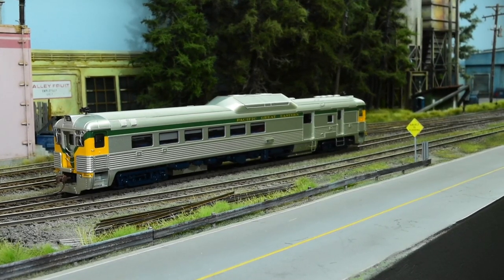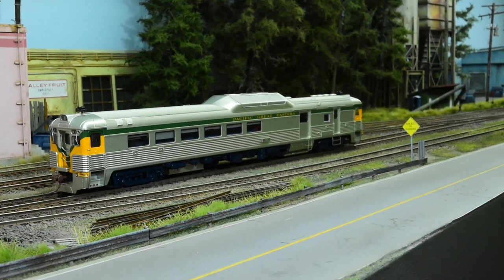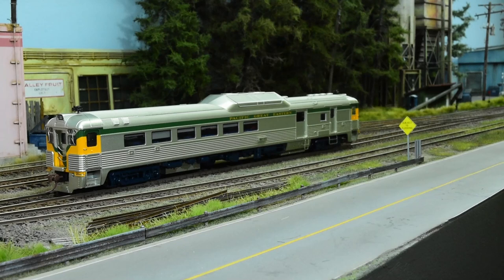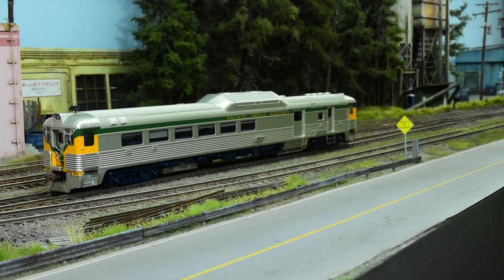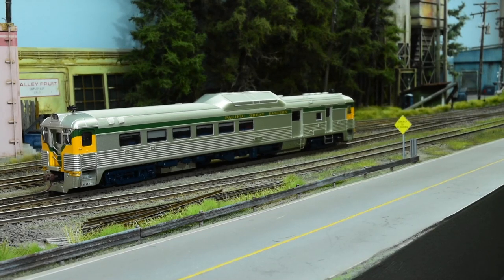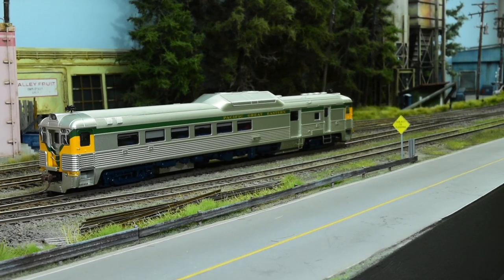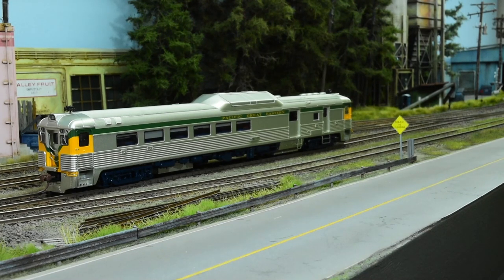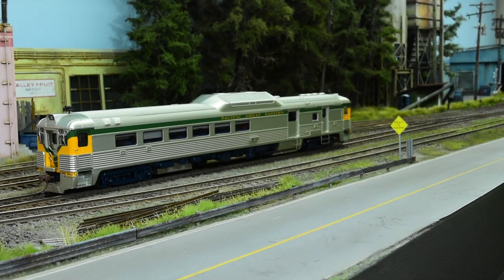I ordered this Pacific Great Eastern RDC from Rapido Trains and I just want to give you my general point of view and opinion on it from a modeler's position, maybe more so than just a collector. If you're a collector and you don't have one of these, you're missing out. It's the best RDC on the market by far — the gold standard. Rapido really outdid themselves on this one for sure.